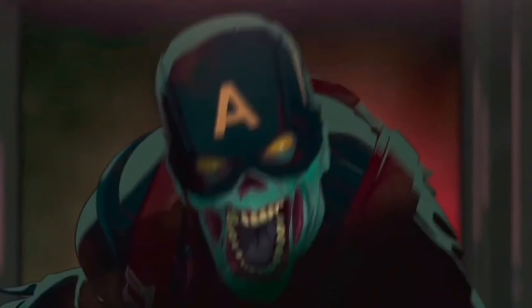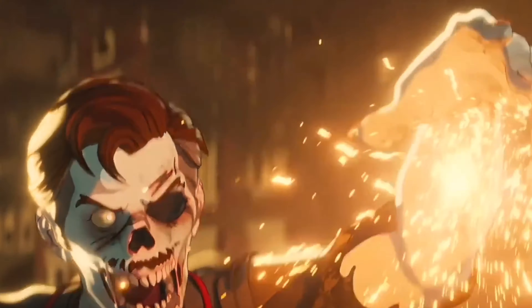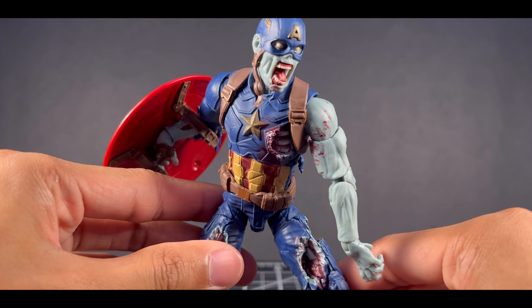In 2021, the Marvel What If? Season 1 came out and one of the episodes was on Marvel zombies. Hasbro made their fair share of action figures for the series, but nothing compared to this zombie Captain America action figure.